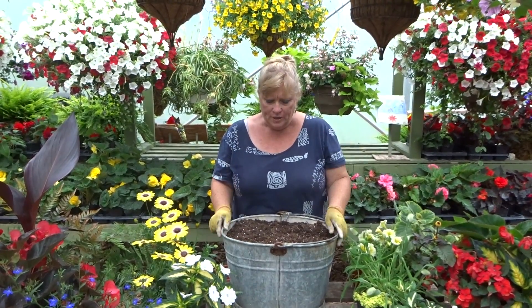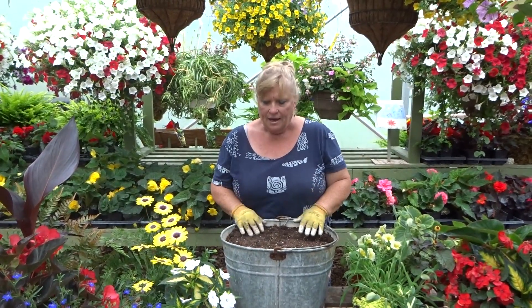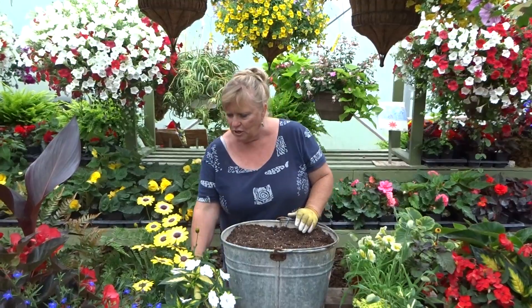So what we're going to do is I've got my number one Sunshine Mix and my Triple 14. It's a rainy day — you might hear that on the roof of the greenhouse — but I'm going to plant a kind of a sunny mixture.